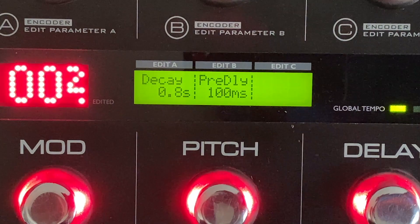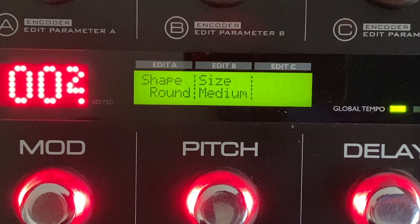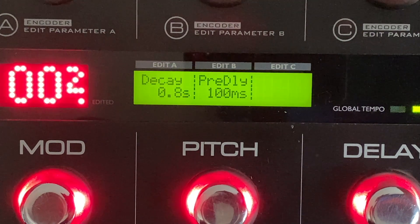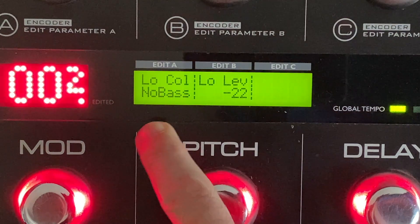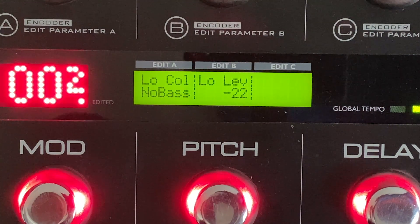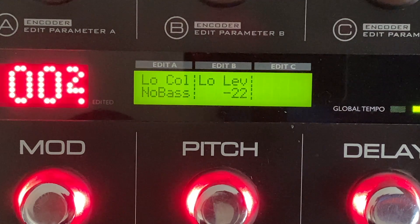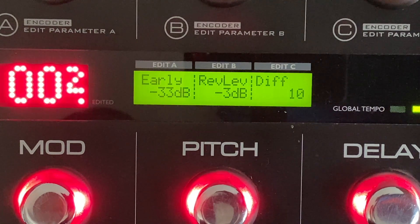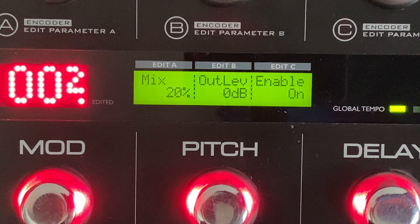Then the reverb, which is the final thing happening here, is a bit of spring reverb. There's not really a ton of it, but I've done some fun things to it, like raising the pre-delay — gotta do that — and then reducing the high color and the low color. There's no bass set on this one, so that's an important setting to get it to sound the way I like it, which is having zero bottom reverb. It's an airy kind of reverb. A lot of early reflections and a high-ish reverb level — 20% mix.